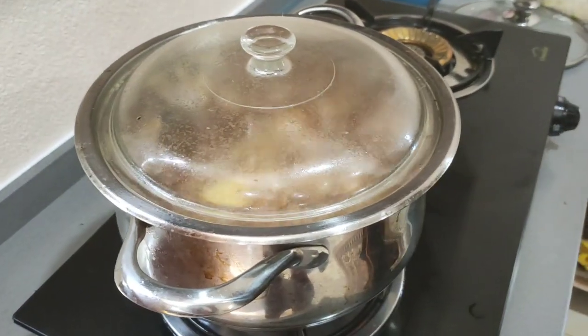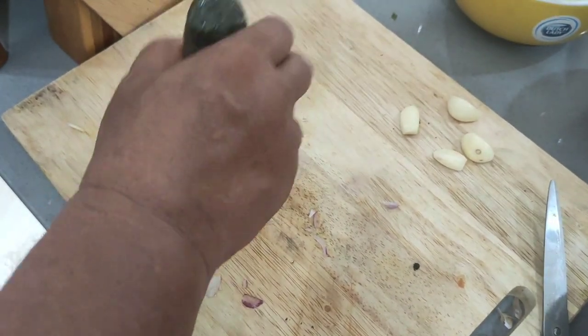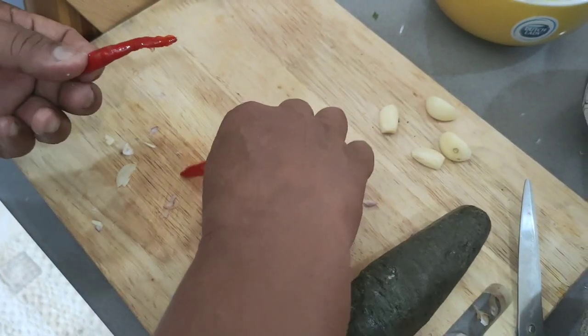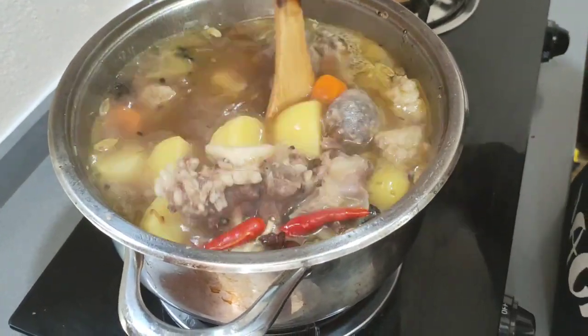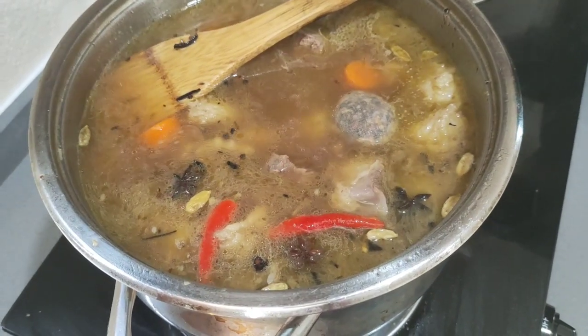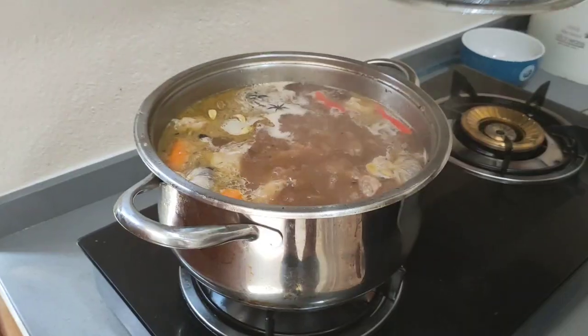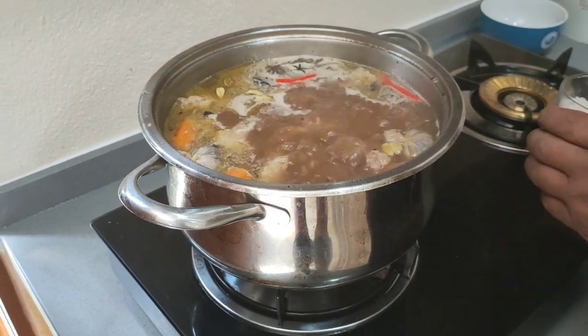If you want a little bit hot, you put one or two chillies. Don't put too much like Syafie cooks — they put too much. Just put chillies like that. And don't forget, guys, don't forget to put the salt.